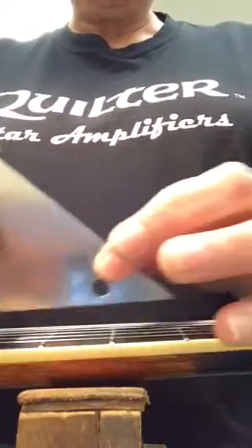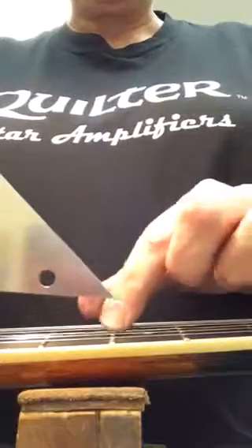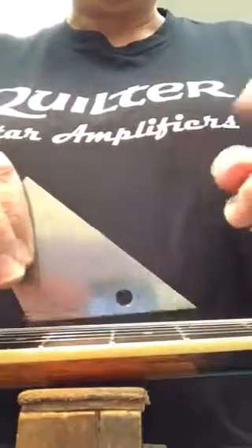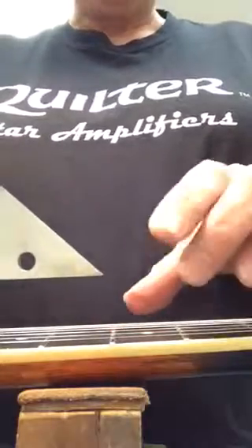I'll go to the fret on either side of it, which might confirm that the center fret is high, since I'm getting teetering back and forth. This fret has been an issue — when I was leveling them, this one was inconsistent.